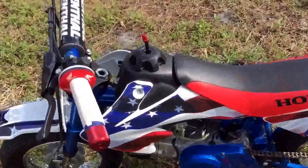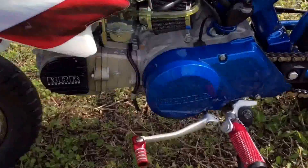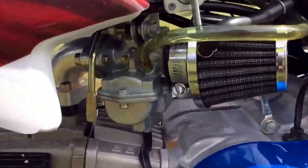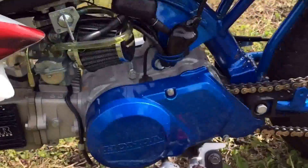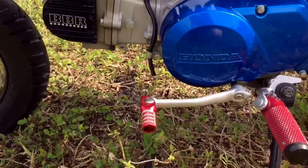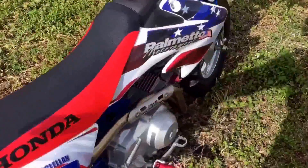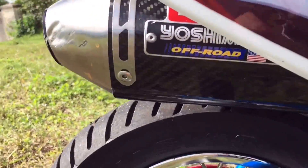So over the years we've done a lot of upgrades. First, we put this VBR Super Pro big bore kit on here. It's an 80cc big bore, and it came with a carburetor, air filter, top end — pretty much everything. All we had to buy was the installation, and we bought that from Honda Power Sports. They charged us like $500 for it, but we wanted to get it done right. Honda's the best to work with Hondas. And then we paired it with the Yoshi exhaust.